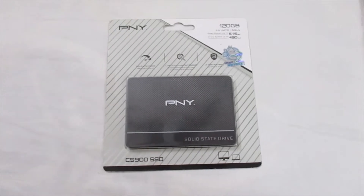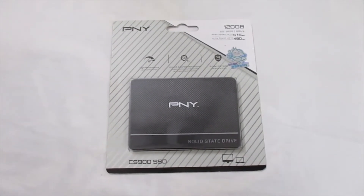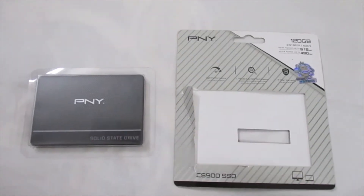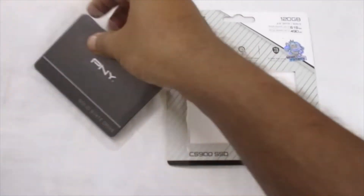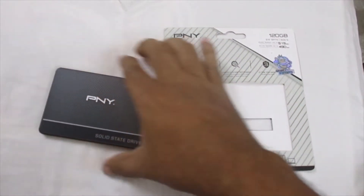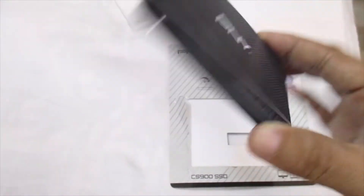I am going to start with the package. I am going to go through the package. This is the SSD.